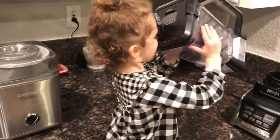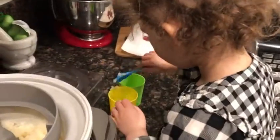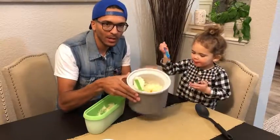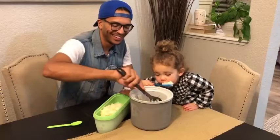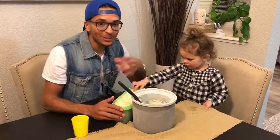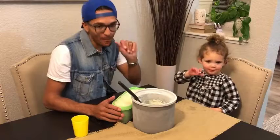I want to try it. You're going to put it in the cup? What do you think? We have our sorbet right here — our Meyer lemon maple sorbet. We just want to thank you so much for watching these videos. Definitely subscribe. Bye-bye.